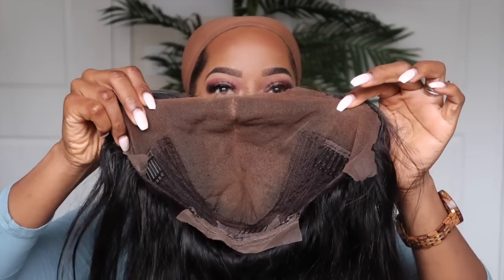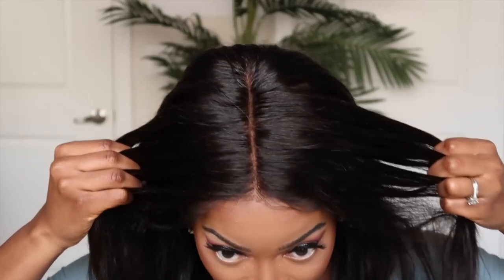This is a perfect style for springtime, and if you're protective styling, wigs should be your jam right now. This is one of those easy-to-install units because it has a middle part. I've already prepped this one, but I'm going to show you how to prep your units and reinstall them if you've already cut the lace off. It's 14 inches — a little longer in the front, and I really like this style.